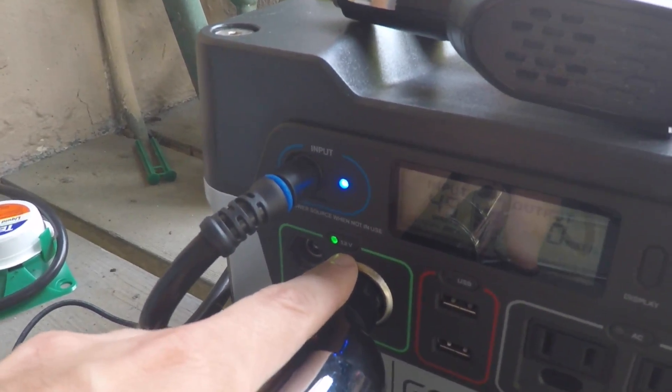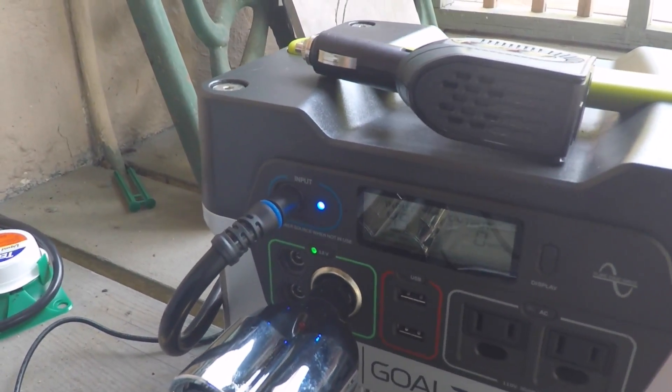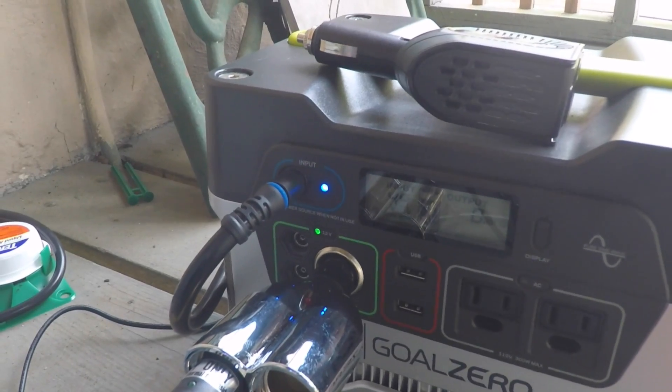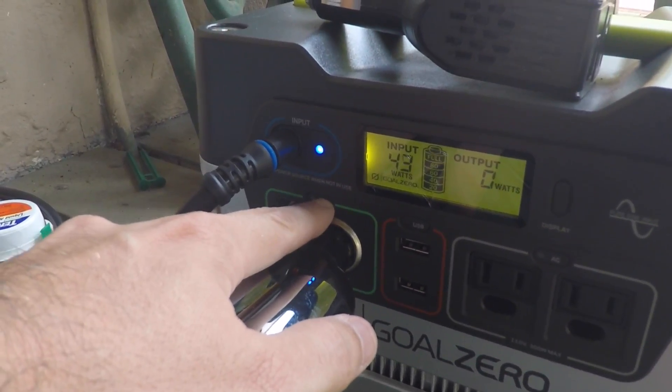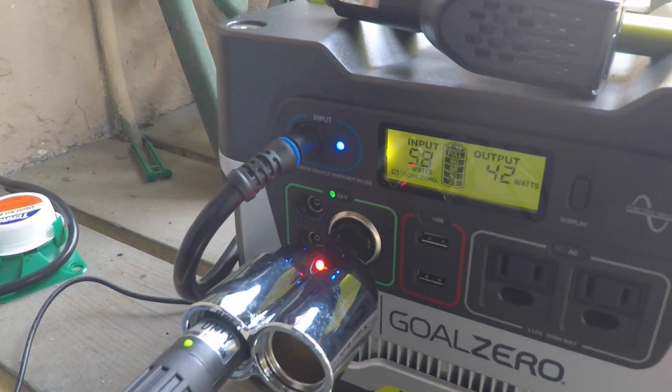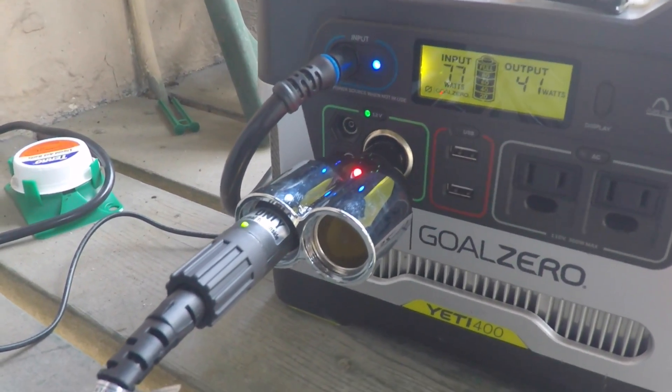You can see the button's still on, the light's still on, so it thinks it's still powering this port, but it's just not anymore. The way to fix that is you power it off, then power it on, and suddenly it works again. I have no idea why it's doing that.